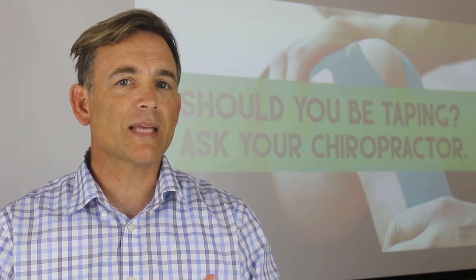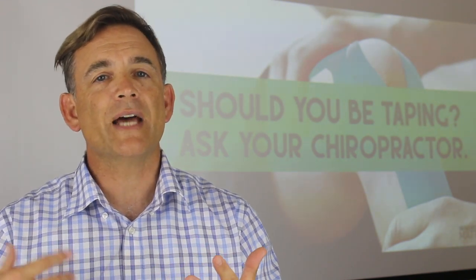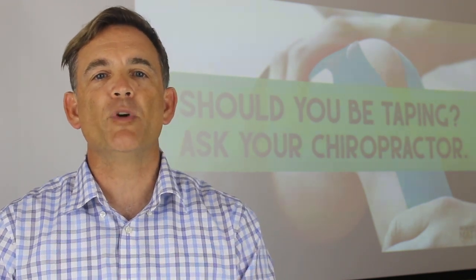By placing the tape on in specific ways and in specific areas of your body across the skin, it aids in sensory input and gives us more information as to how we move and our movement patterns.